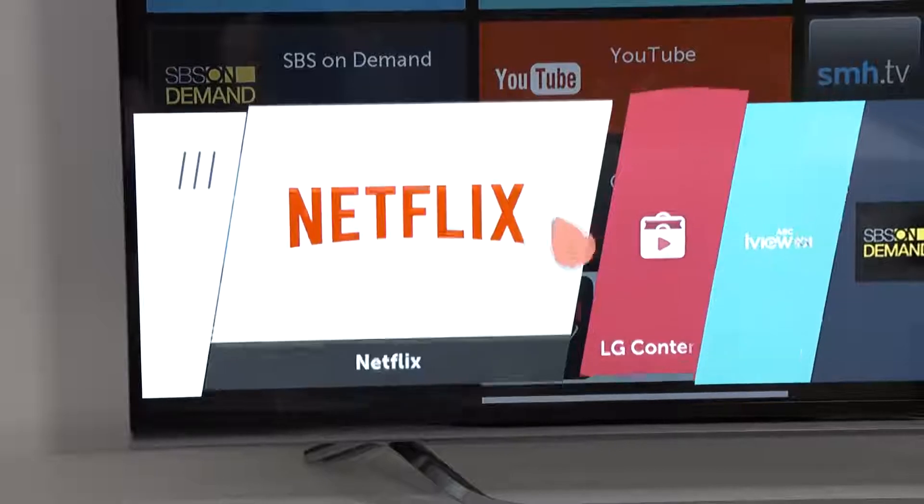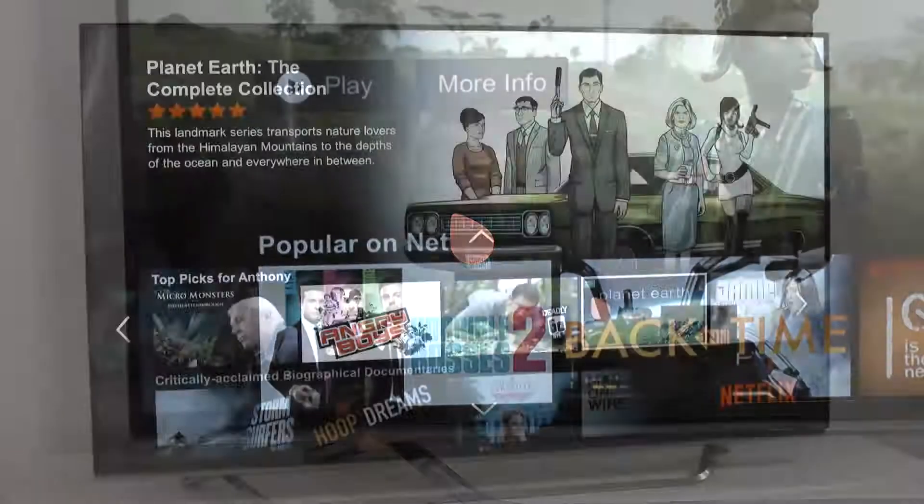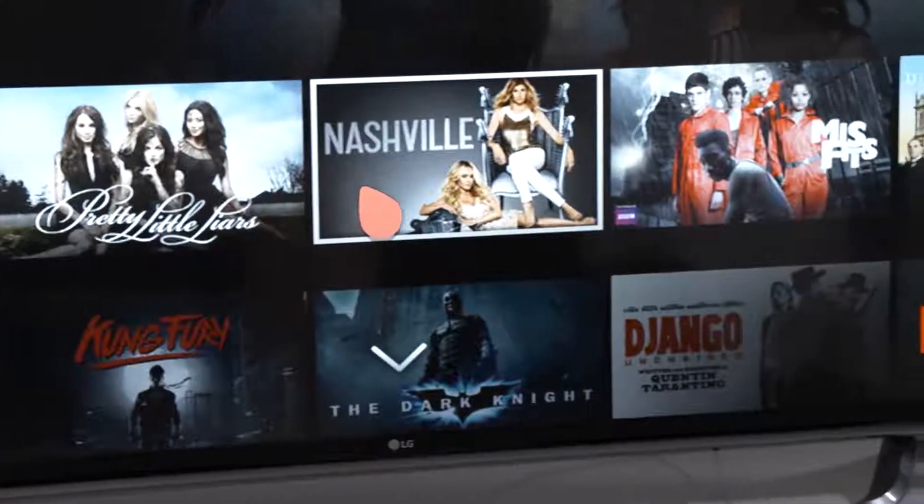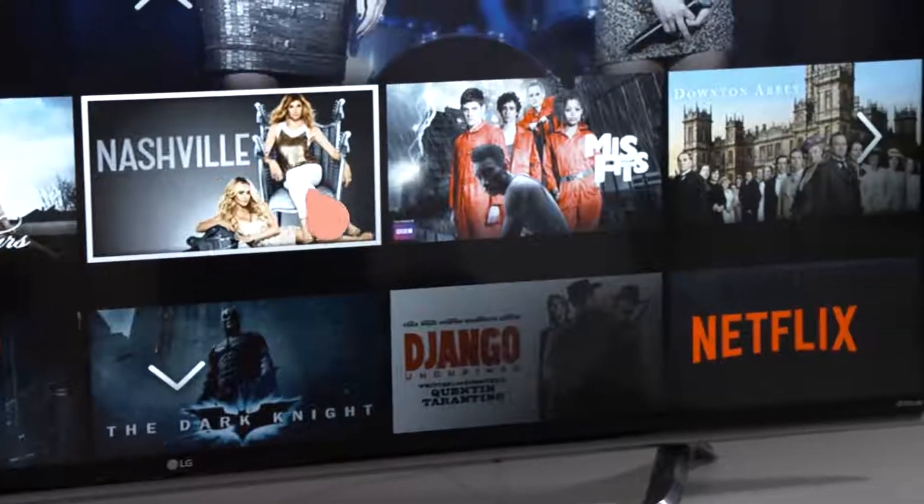The first thing you need to do is check if your LG Smart TV has the Netflix app. Pretty much all LG Smart TVs from 2012 do have it, but if you'd like to check, please go to the website featured here.